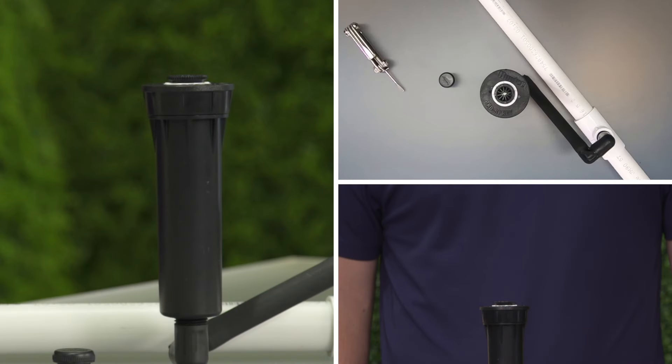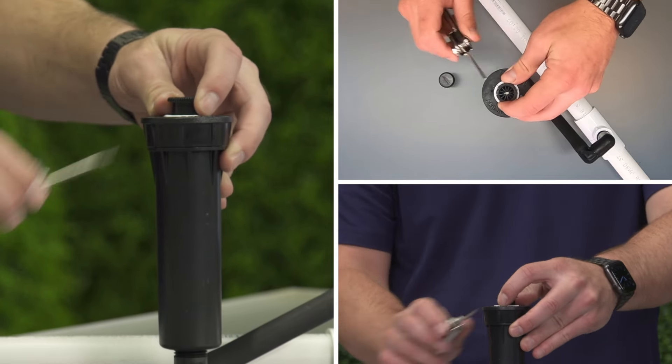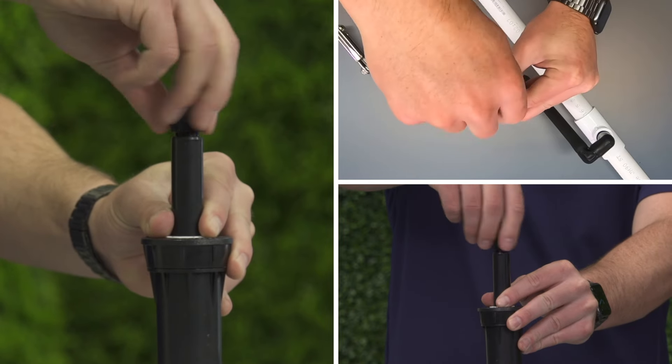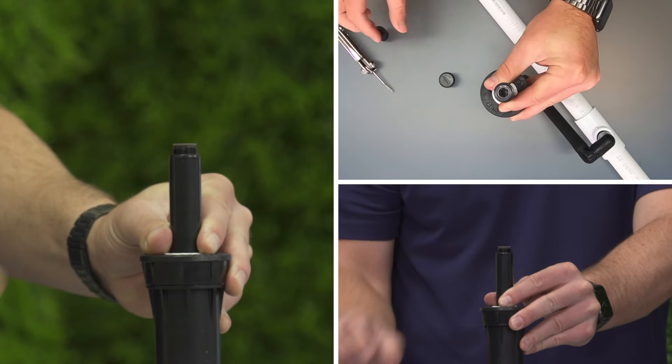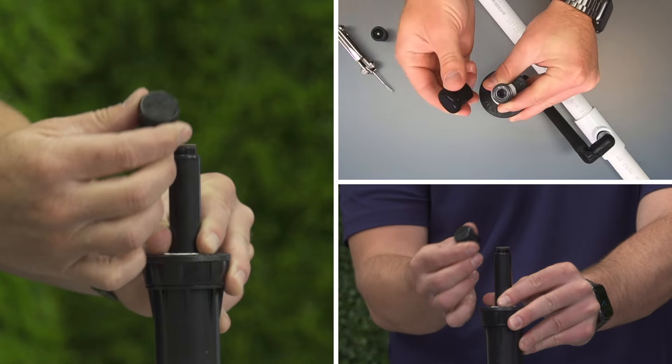Another way to shut off water from a spray sprinkler is to install a shut-off nozzle. Unthread the spray nozzle from the riser. Keep the filter installed in the riser, or replace the filter with a new one. Then thread on the shut-off nozzle.